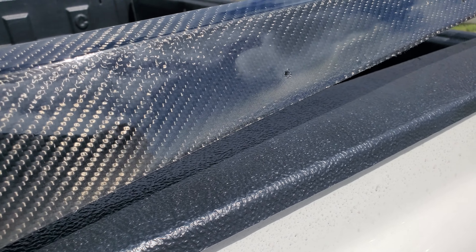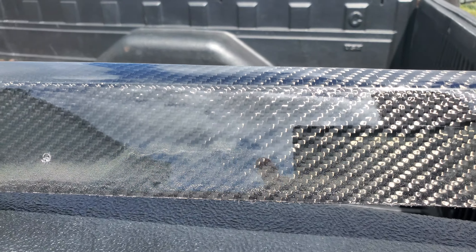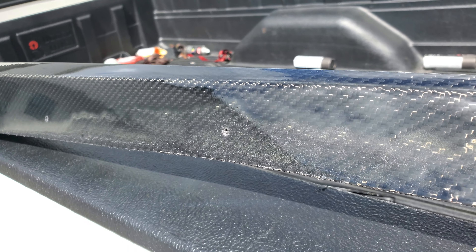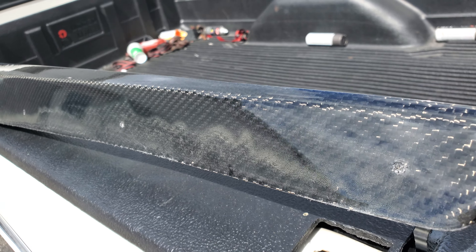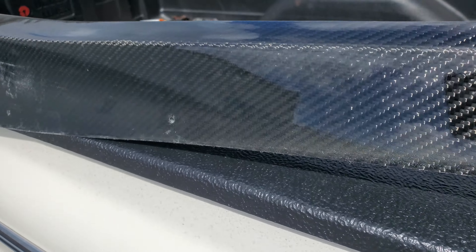You can see the bottom of it got way over-sprayed with the original gel coat, and it gives you this hard yellow sag that's loaded with air — so that's not something we can put on the car.